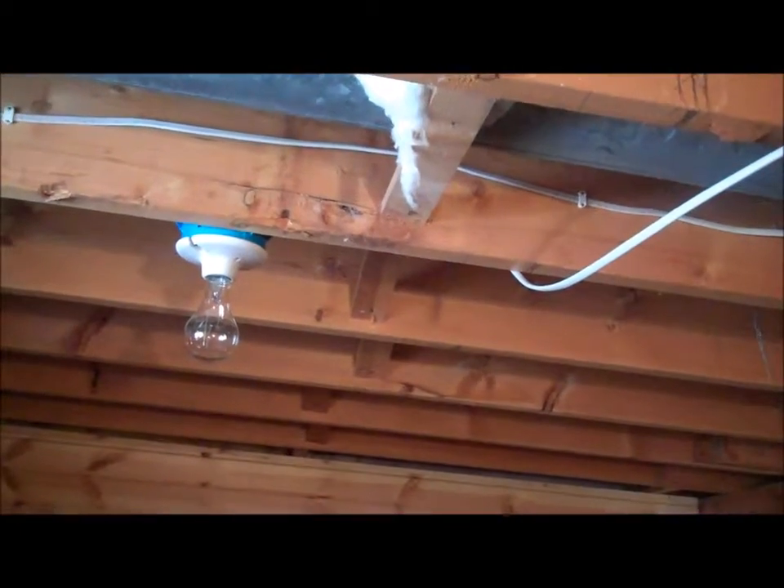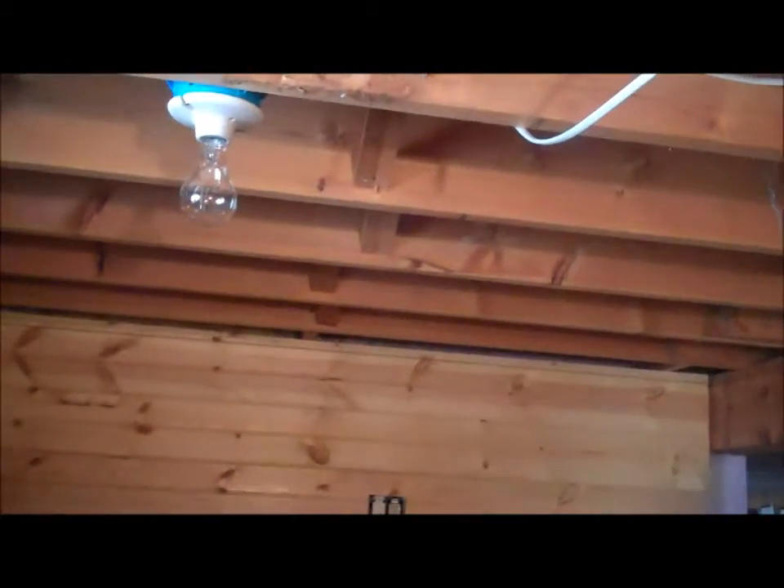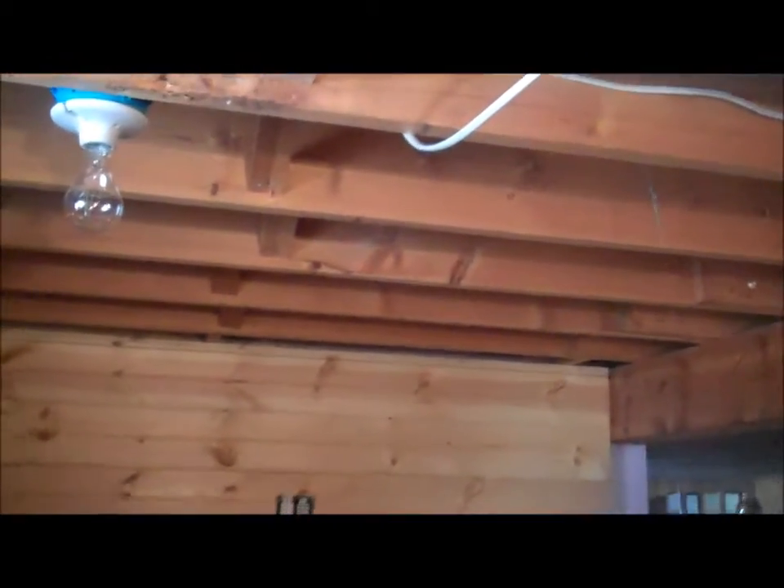Ideally, someday this wall over here — where I have the outlet with the coax cable hookup — is going to be for a flat-screen TV to watch as you work out. I don't know where I want those lights because I don't want glare. My thought is the treadmill would be here, and placing a light bulb right in this area would be right at eye level, which isn't convenient.